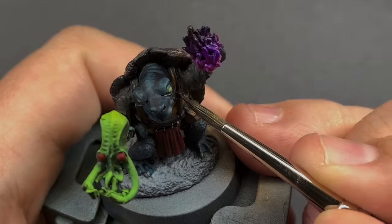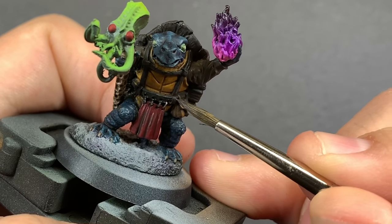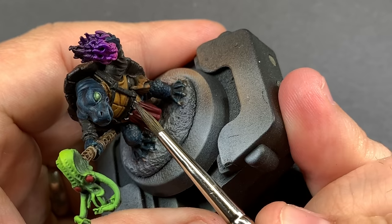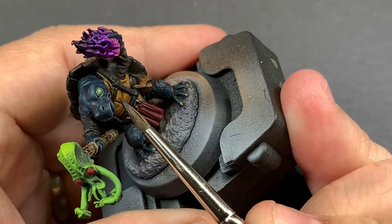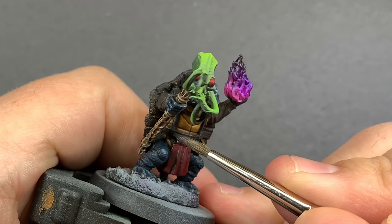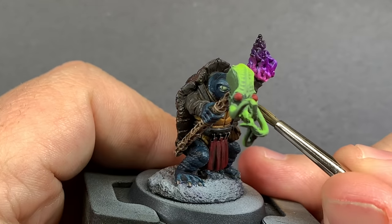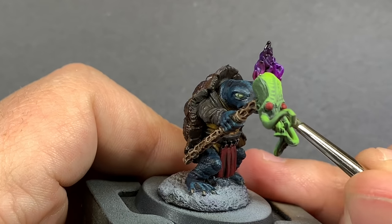We darkened down a lot of this model with Agrax Earthshade including those gray sleeves, and I'm going to come back with Eshin Gray to go over those black leather straps to give them a nice highlight, then pick out any of the really raised folds on those sleeves — so it still looks gray but a little dirty with that Agrax Earthshade.